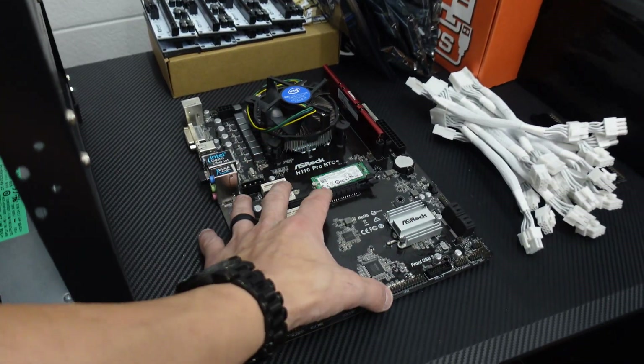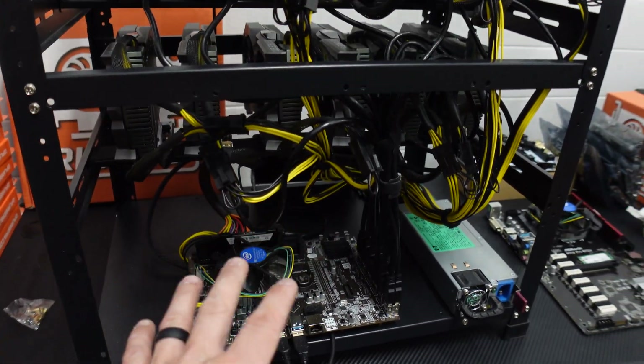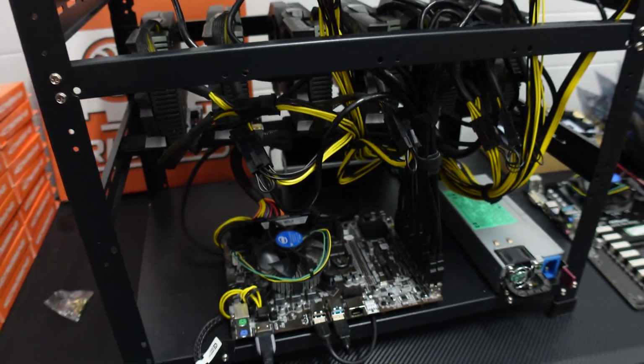We're going to take this board and put it in place of this one right now. We're going to get it all set up, hooked up, and then grab the 13th GPU and throw it in. Let's do it.